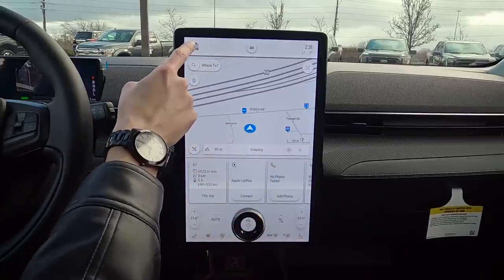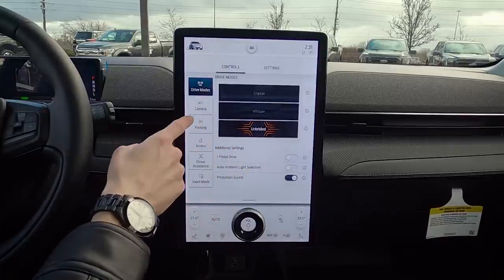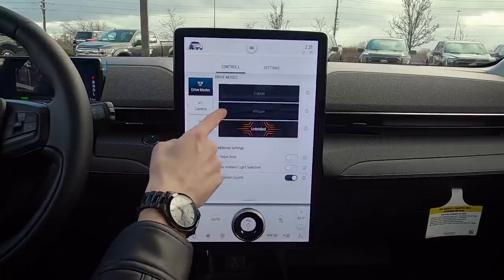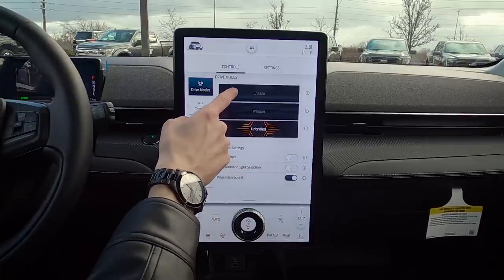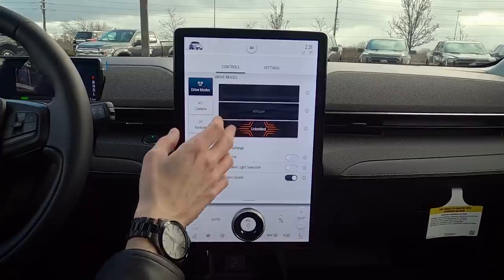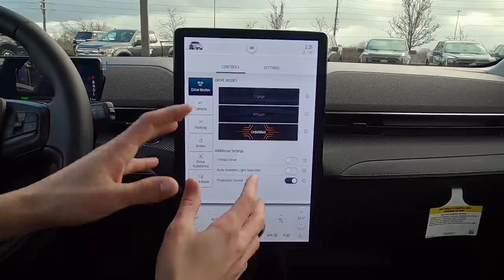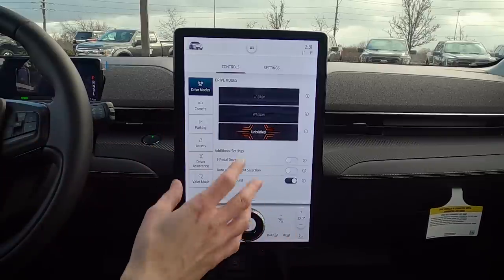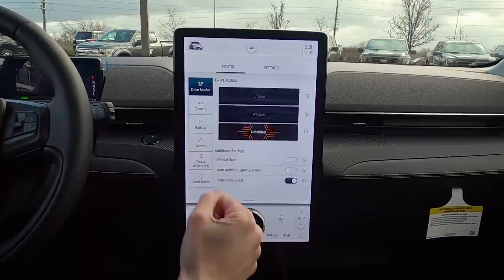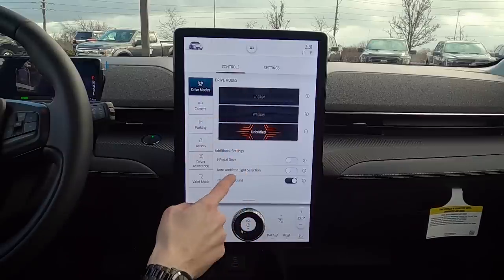Starting off at the very top, this is the hotkey for a number of different controls and settings. First up is drive mode — we've got three: Engage, Whisper, and Unbridled. Those give us different driving experiences. Unbridled tweaks settings for a more powerful and stiffer drive compared to Engage.